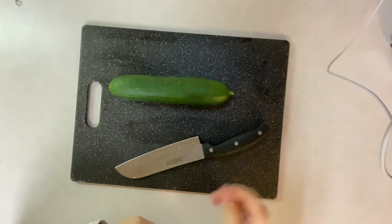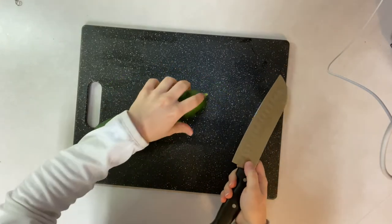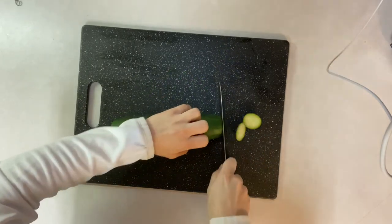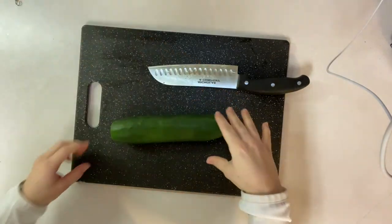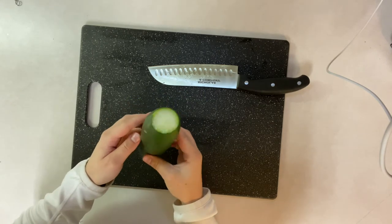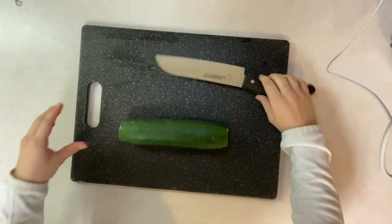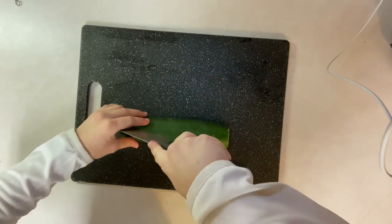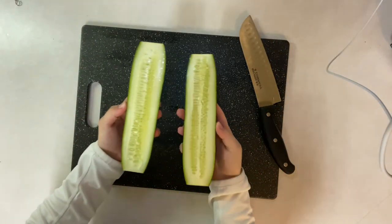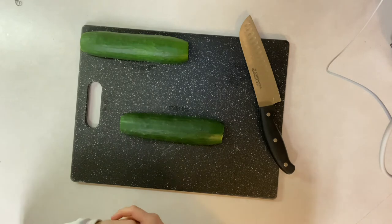The first thing I'm going to show you is how to slice a cucumber. First you're going to want to cut both ends off, and then cut the cucumber in half. Cutting the cucumber in half will allow it to be flat on the cutting board, which will make it easier to cut. Now we have two halves of the cucumber — I'm going to set one to the side.